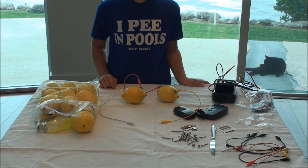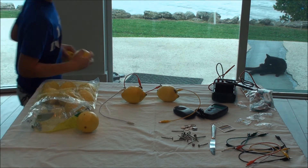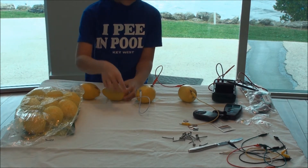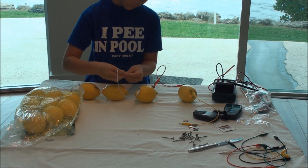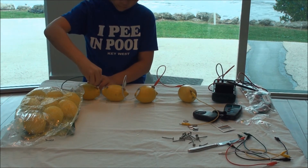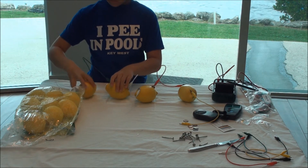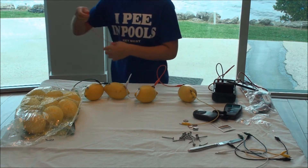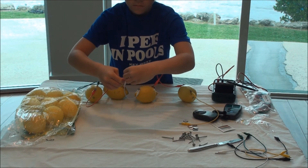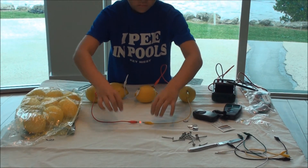Now we've prepared two more lemons because two lemons did not work. So take two lemons and wire them together. As you can see, the LED is lighting up.